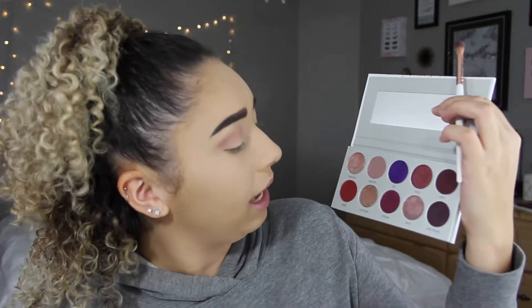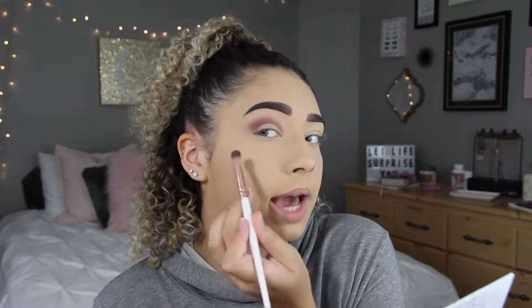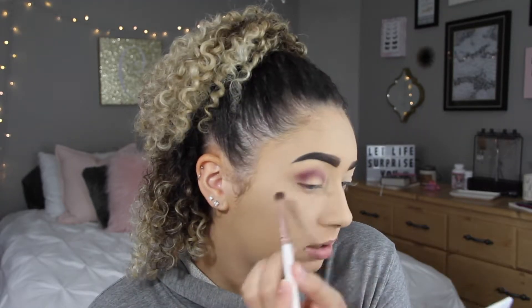Now I'm going to be going in with the color Rockstar using the same brush. I'm going to go in pretty lightly with this — I just tapped it in there a couple times and I'm going to tap off the excess — and then bring it in a little bit lower than the last color so that it can darken up the crease and make it more purple. I'm just going to pack on the shadow a little bit to get a pretty vibrant purple.